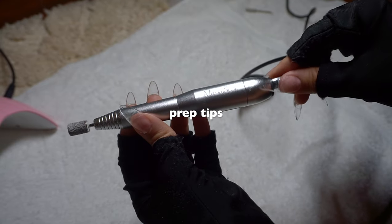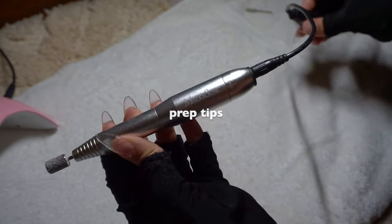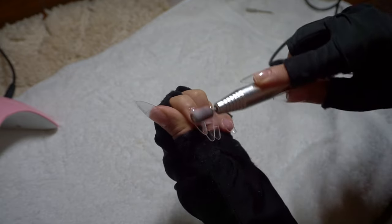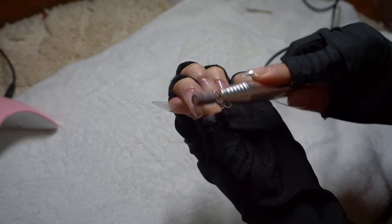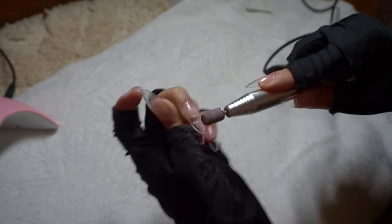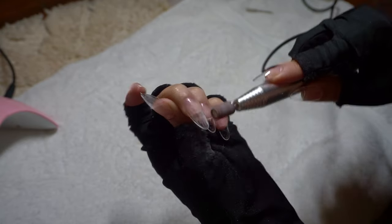Now it's time to actually prep the Gel-X tips. I like to do this part just because I like to make them a lot more smooth. I also like to blend the Gel-X tips onto my nail to have that very seamless look, and I feel like this part really makes them last a lot longer as well.